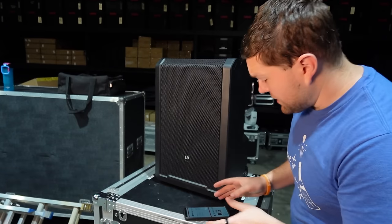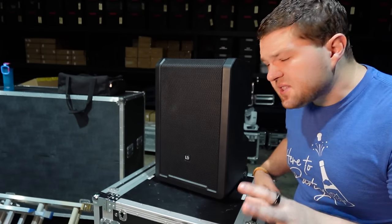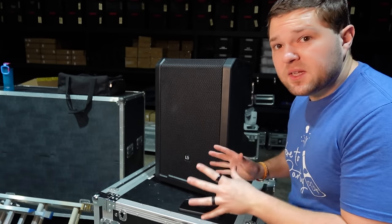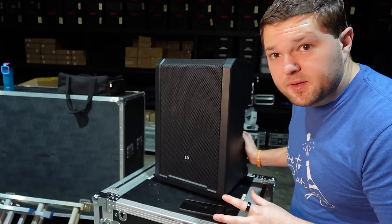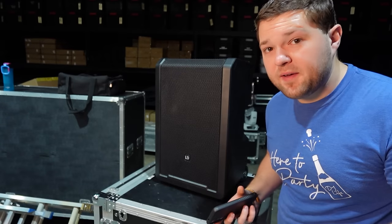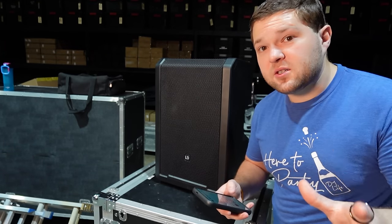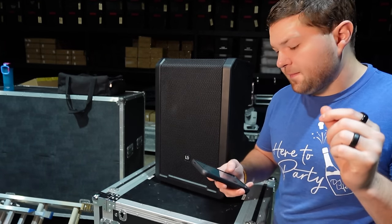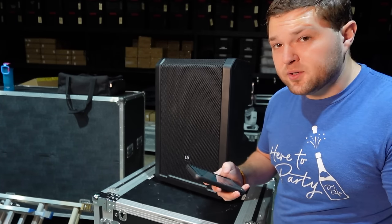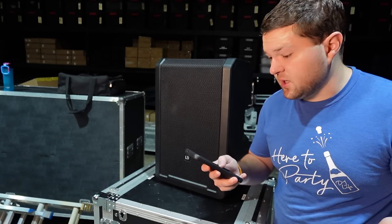Looking over the spec sheet, the batteries are both 5,000 milliamp-hours — two of them — giving 10,000 milliamp-hours total. That's what LD claims gives up to 25 hours of music playback, more than enough for 90% of events. I haven't done full battery drain testing, but we've been playing it at moderate volume for days and the battery has barely moved. It takes 3.5 hours to charge from zero to 80%, so a full charge is probably around four hours.